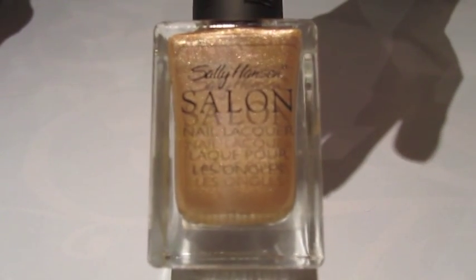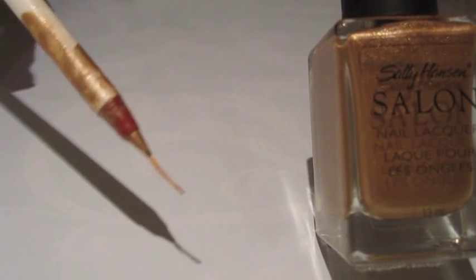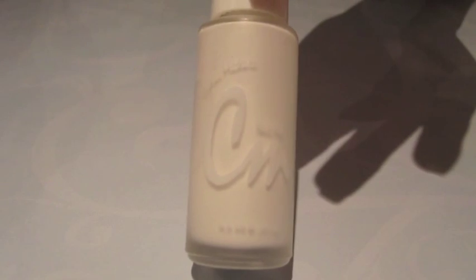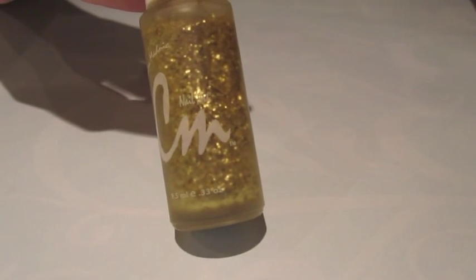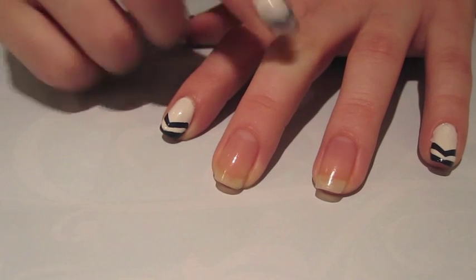Then you'll be needing a gold colored polish. If yours is not thin tipped like mine, you're also going to be needing a nail brush. Then you're also going to be needing a thin tipped white polish, and as an option you can add some gold glitter.